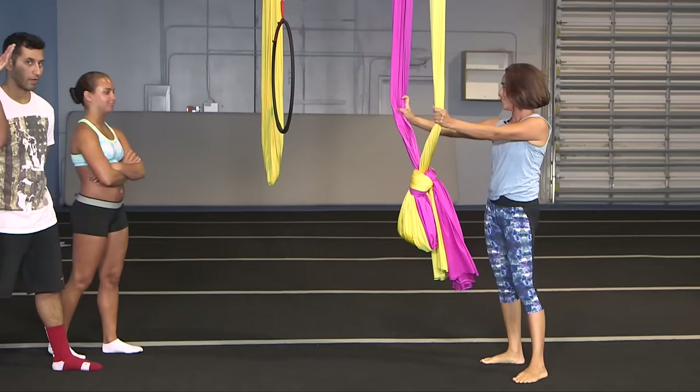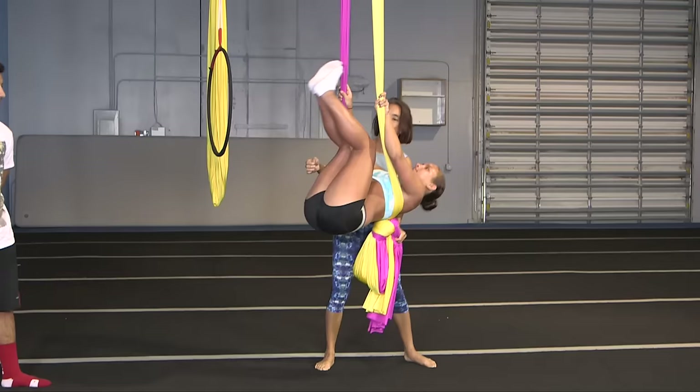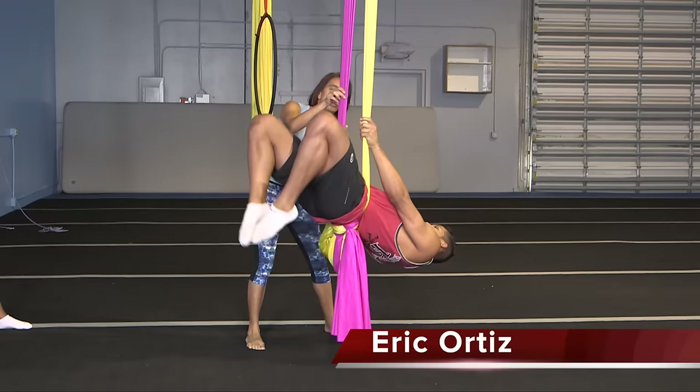So you try it first. Lean back, bring your legs up and straddle outside. Lean back. Yeah, there you go. Now you can straddle. Keep your legs down. Bring your knees up and out to the side. Straddle down. You can let go with your hands.